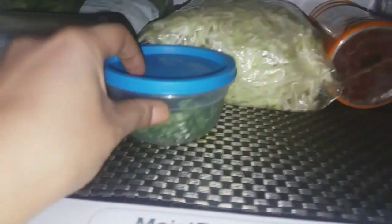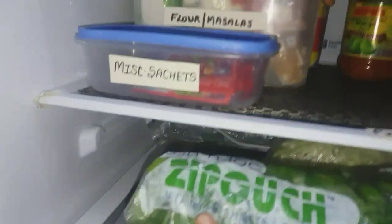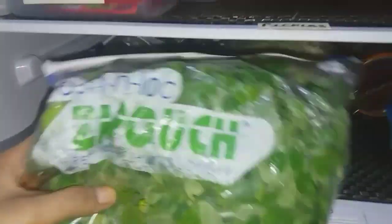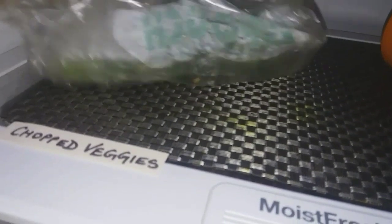On the same shelf I've kept all my chopped veggies in chopped condition in ziploc pouches. Organizing my fridge this way has made my cooking very easy and very fast. Whenever I have to cook, I just take out these pouches and it's just 10 minutes of cooking — so half of the time is saved.